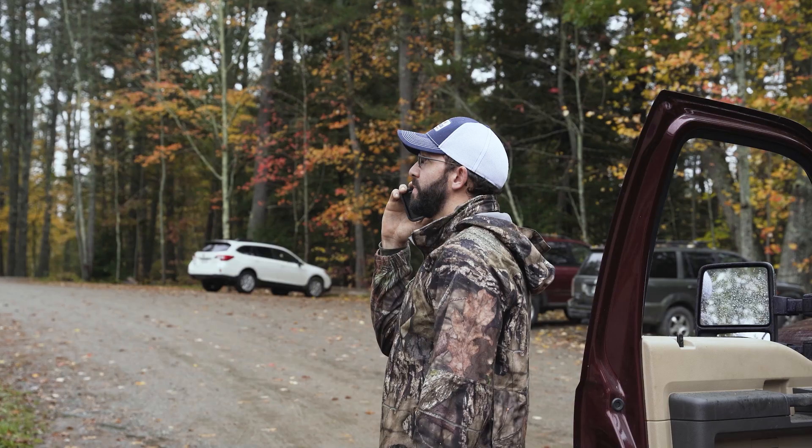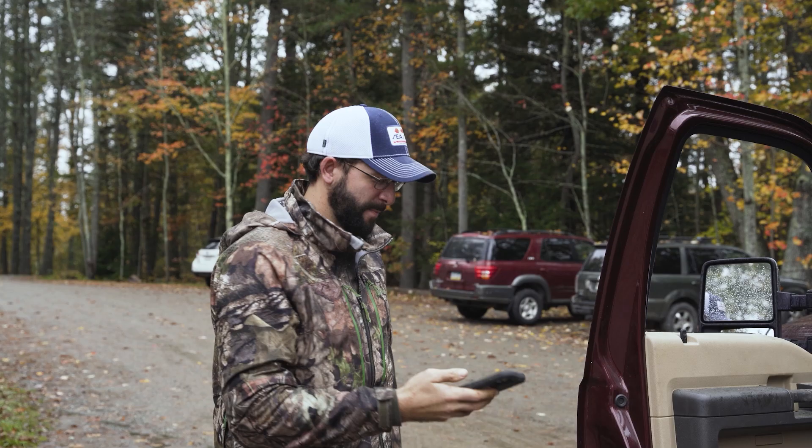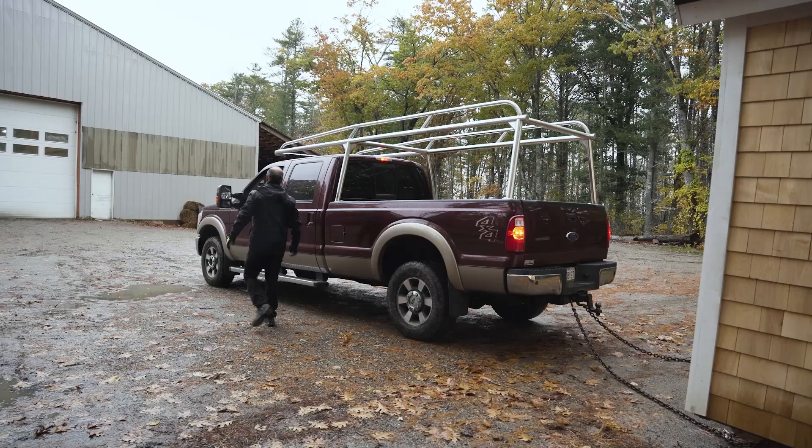Hey, can you move your truck or can I move your truck or something? We're going to put this building in there. Okay, thanks. Bye. He gave us the go-ahead to move his truck.